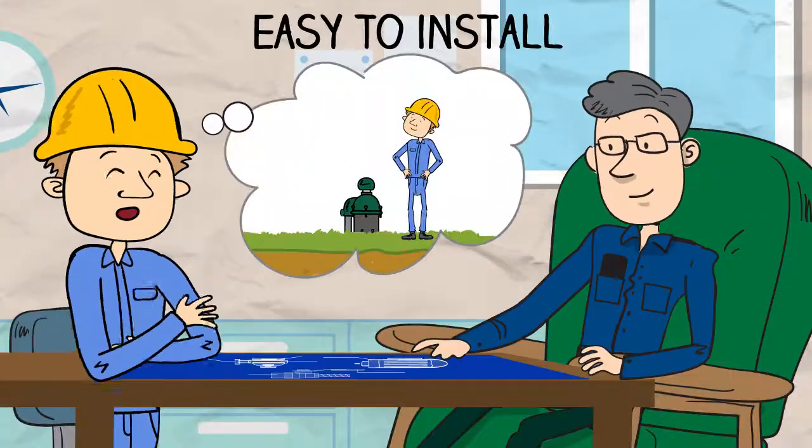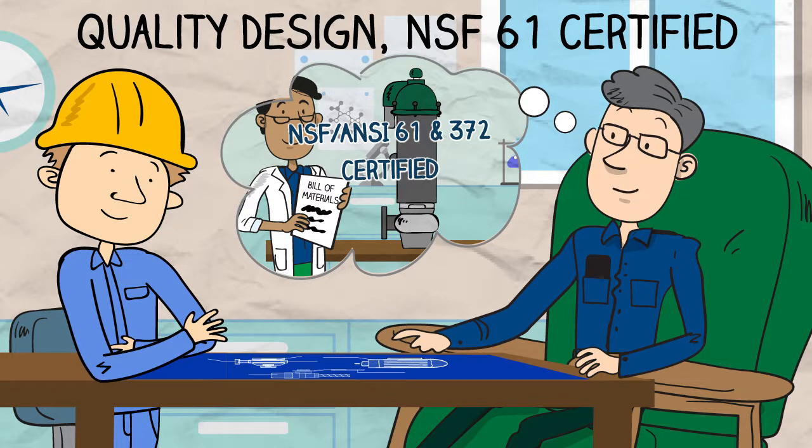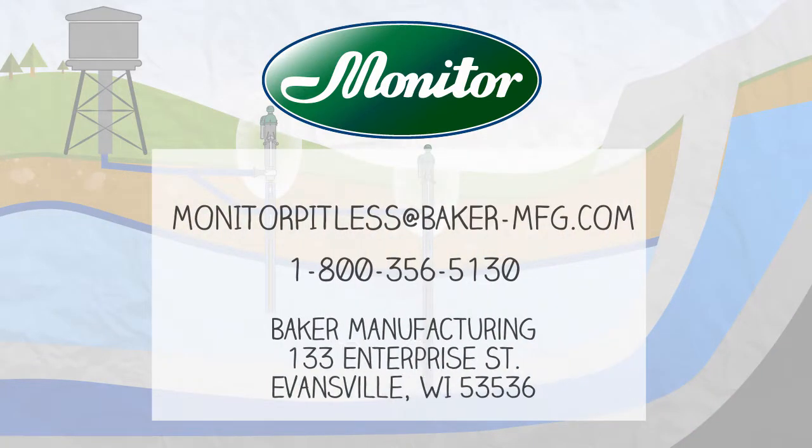When choosing a pitless unit for your project, choose the most trusted name in water systems, the Monitor Pitless unit. To learn more, contact a representative today or visit bakermonitor.com.